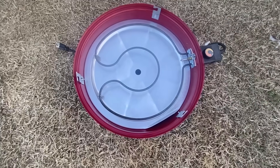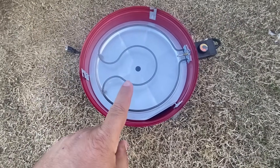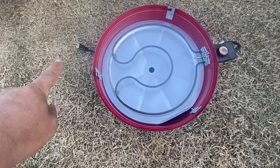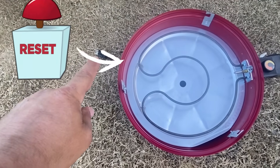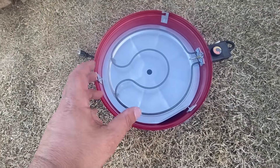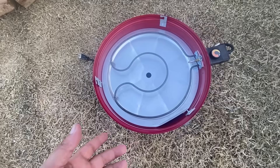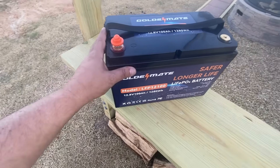I recently purchased this electric smoker and it has an electronic heating element. When I try to connect it to the AC power at the house, it keeps tripping the GFCI ports. I need something that can get this hot enough so I can then plug it into my household electricity and use my smoker. I'm really excited to try this out.